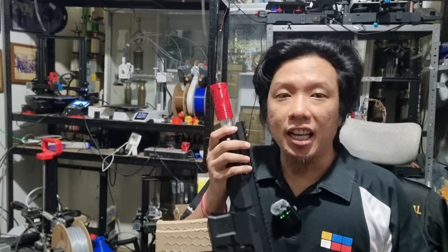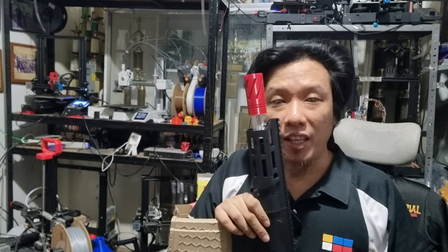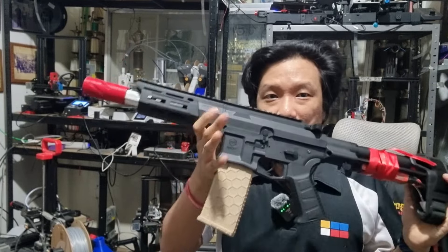Good morning, good afternoon, and good evening! This is John McInay, and today we'll be reviewing the XTPDX.